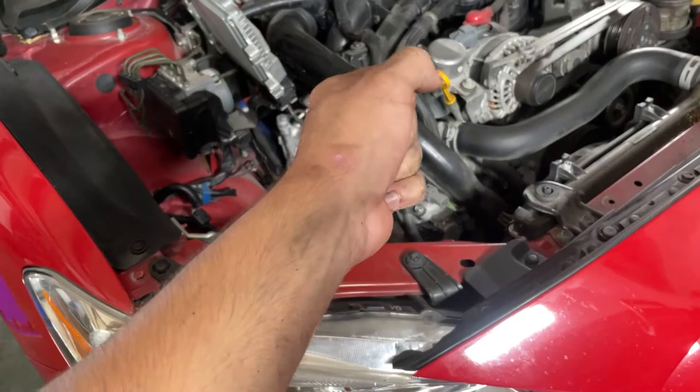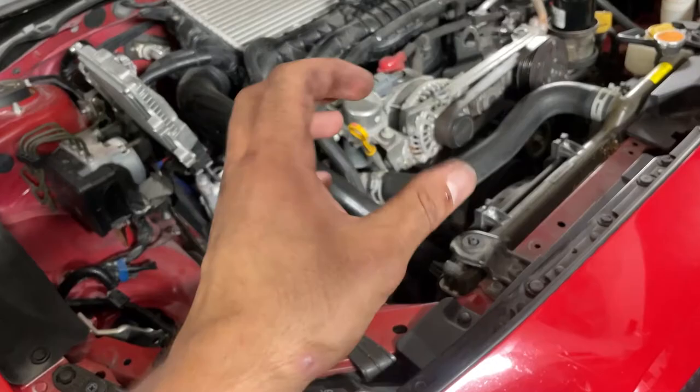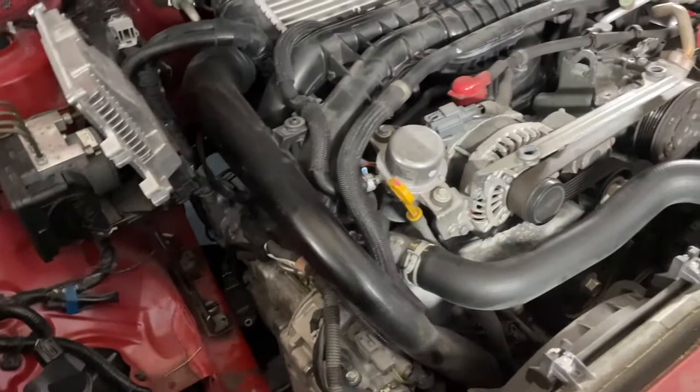All plugs are now back in the engine, tightened correctly. Once you feel it start to get snug, only go about half a turn more until you feel that crush washer make contact with the surface. It doesn't have to be very, very tight - just nice and snug.